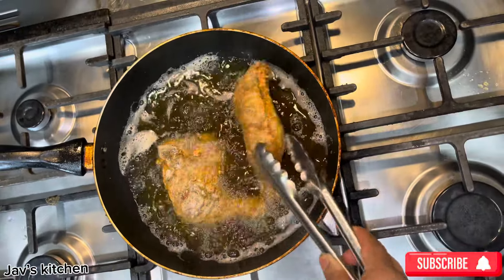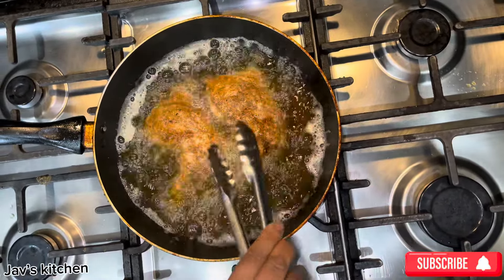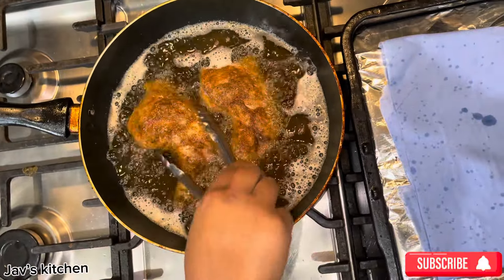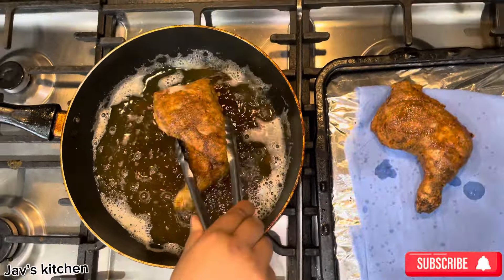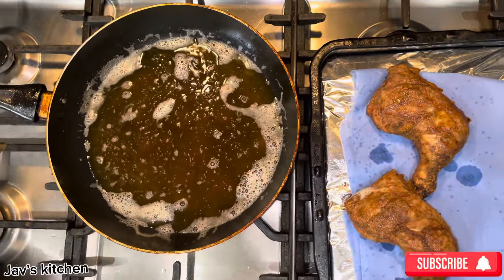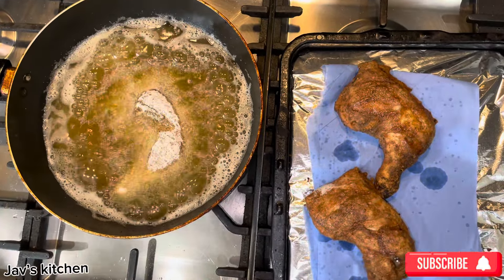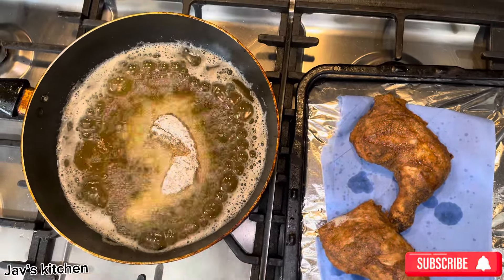Let's turn it over — see, it's gone hard. Let's put these five minutes on that side. Now let's take them out. See how they look — nice and crispy. Let's put the last one in and let that cook for five minutes from one side and five minutes the other side. Let this cool down at its own temperature, then when the heat is high again we'll put them back in.